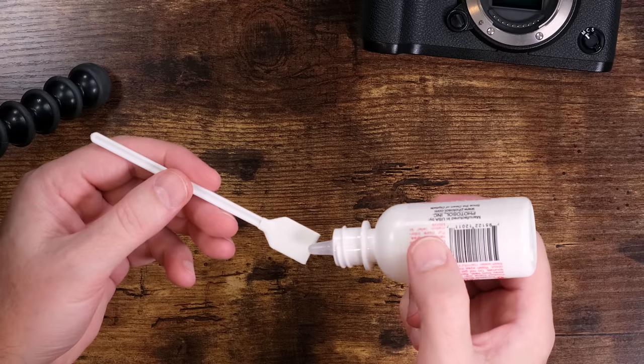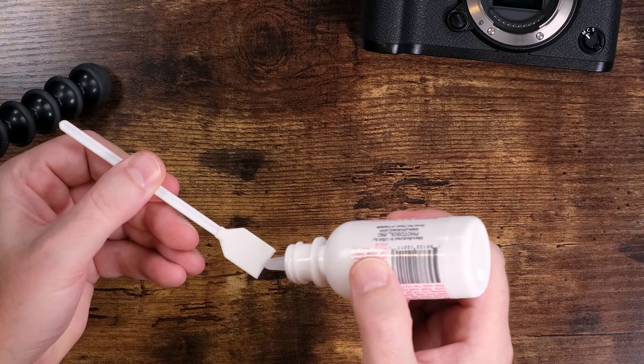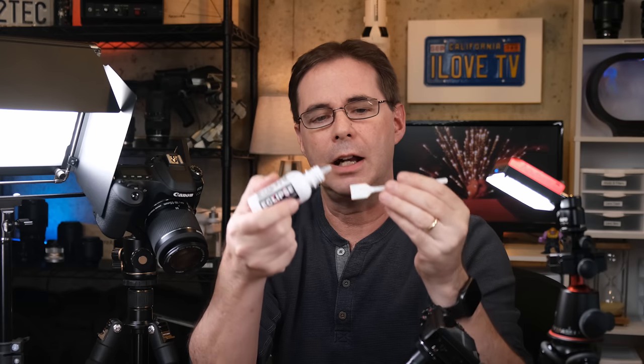If you are cleaning the sensor on an X-H1 or an X-T4, use a little bit less pressure than you would with any other non-IBIS camera. Now, you'll be adding drops to the sensor swab. Make sure you don't hold it over the camera while adding drops — you don't want this stuff to drip into the sensor. Put one to two drops on the swab. I'll put a drop just like that, turn, and then slide the other drop across like that. The liquid dries very quickly, so the second you're done putting the drops on the swab, clean your sensor immediately. A drop on the back, a drop along the front side, and then you immediately start as soon as you finish putting the drops on.